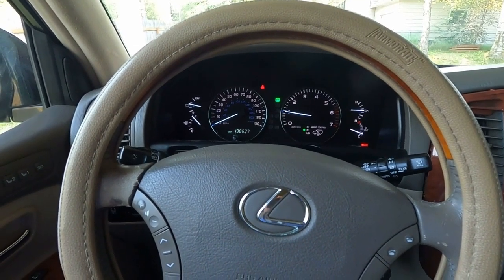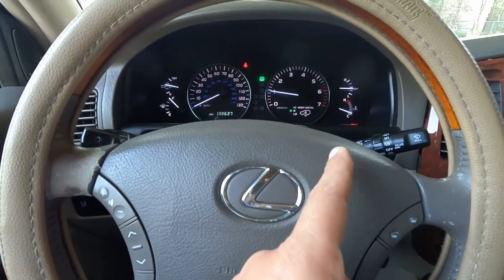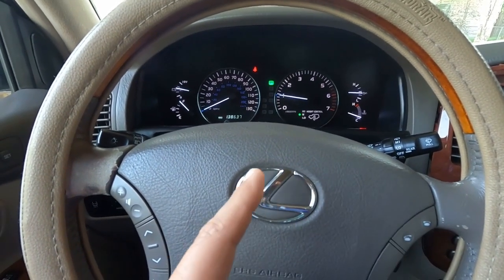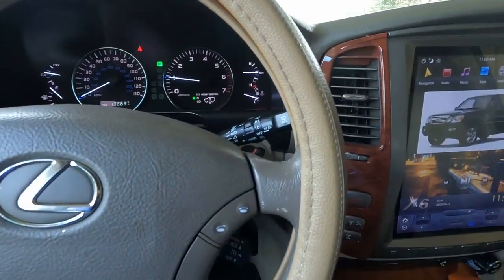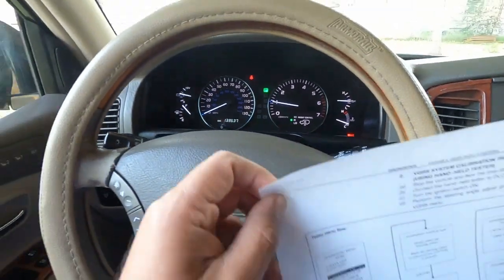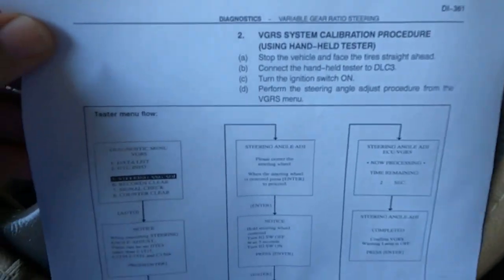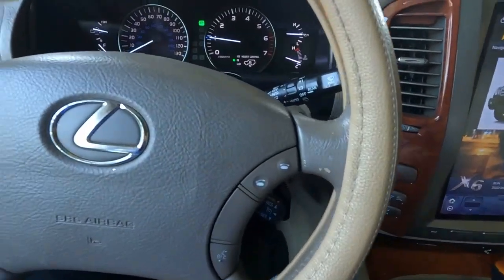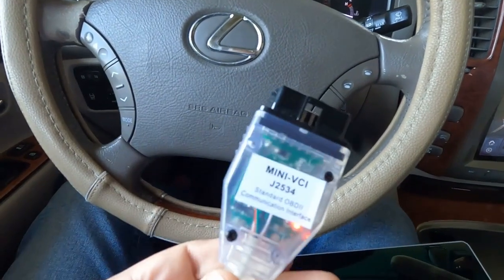Since I already have Toyota software and a cable for it, let's do it. If you can see, the steering is not completely centered — it's a little bit on this side. Let's see how it's going to be done. I already printed the Toyota instructions for it, which is right here. We are going to do it step by step.